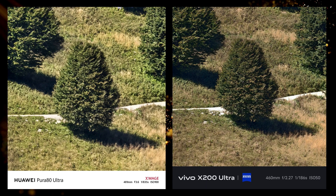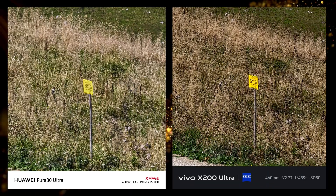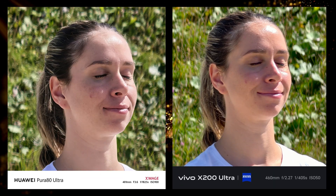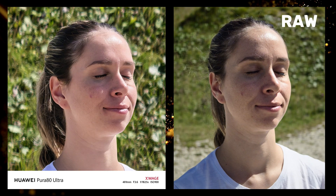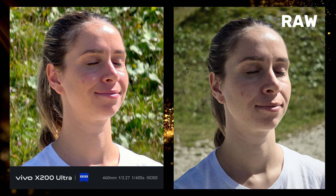By the way, if you would like to have access to some of these photos, comment below and I'll send you a download link through Google Drive. And now we have 20x on a human subject. Here we have the Huawei versus the raw file, and then here we have the Vivo versus the raw file. Which looks more artificial to you?